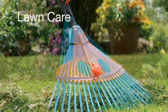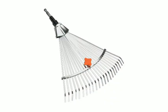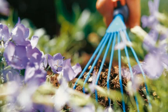Special rakes for different uses and in different working widths, aerator rakes, lawn edge trimmer — each user-friendly for a beautiful lawn.